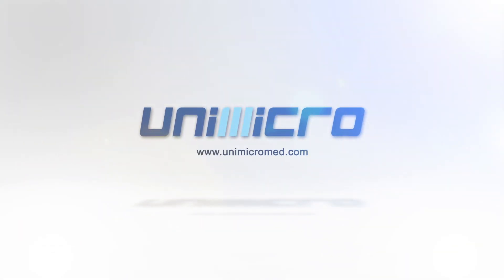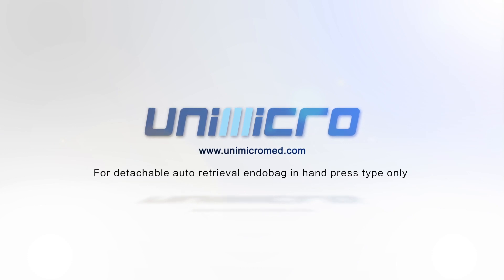For more information, please visit our website at www.unimicromad.com.